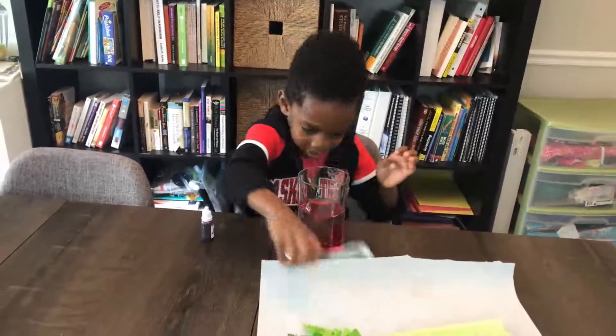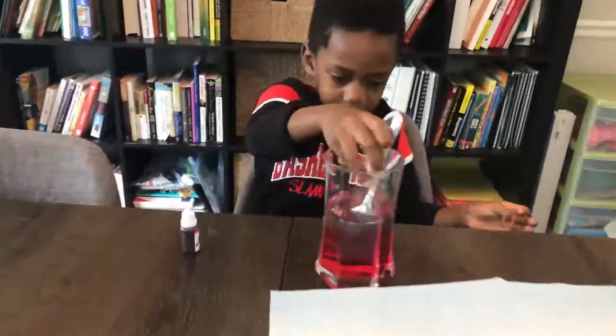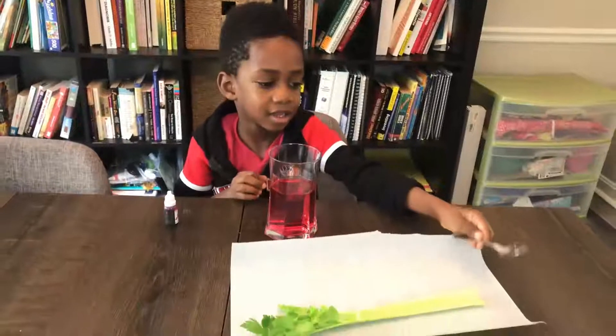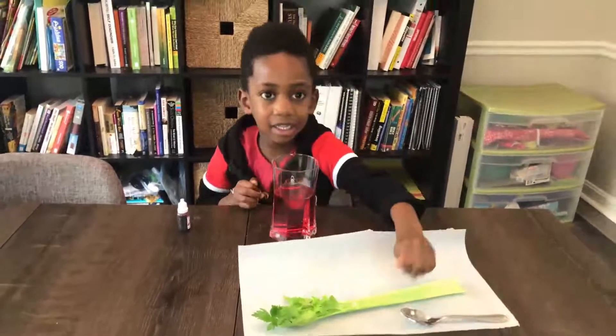Put the cap back on. Now we're going to mix it. So our water is red — and what are we going to do next? Put the celery in.